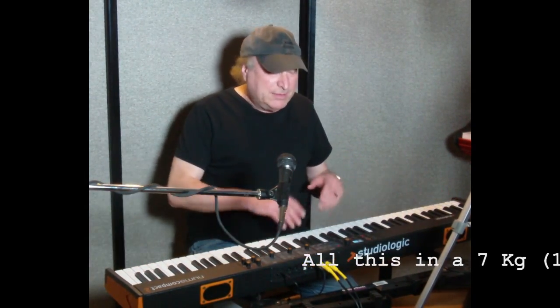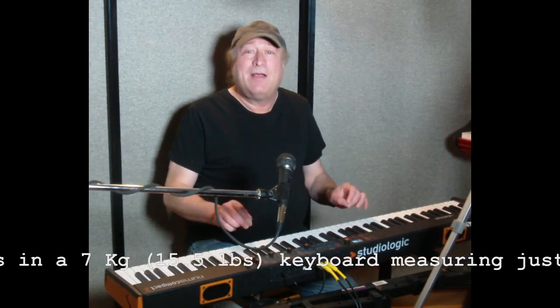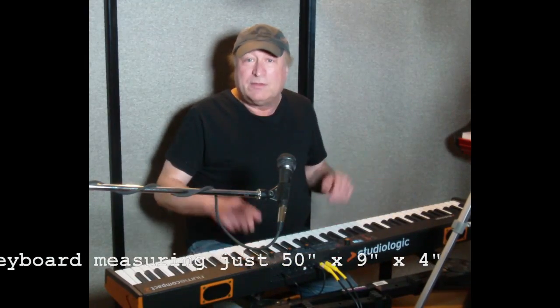That is an awesome price for everything that you get in this. You get a Fatar TP9 Piano Action Keys with Aftertouch. Aftertouch at a price of $499 — you're really going to be hard-pressed to find that anywhere else. You've got full 88 keys, eight sound categories, and 88 different sounds stored on a 1GB flash RAM chip. You also have 128-note polyphony, which is really good for that price range.